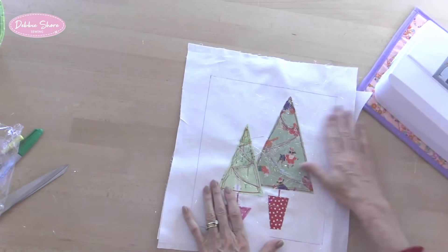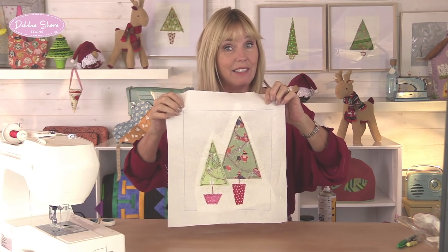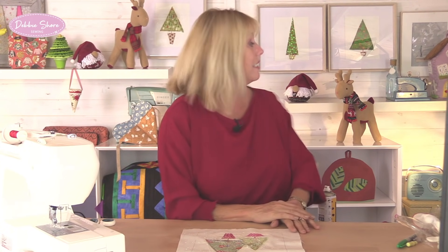Now is the point where you can add extra embellishments — gems, more free motion embroidery to make a star on top, little bow decorations, or buttons. The thicker or deeper the embellishments, the less likely you'll be able to get it behind glass in a frame, but you could use a box frame or stretch it around a canvas. All I need to do on the back is tear away the stabilizer, pop this into my frame, and it's finished. I hope this gives you some really simple ideas — by the time you put these into a frame you've got a really professional finish to something that is naive and very simple to make. Go have a go!